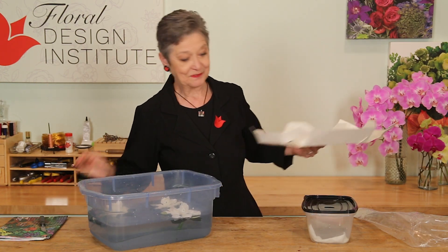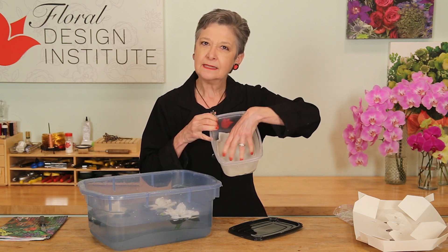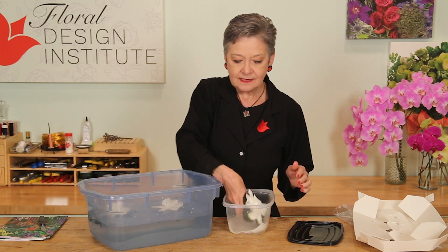Then, fast forward — when 30 minutes are up, get an airtight container. Fill it with a wet paper towel. You don't want water sitting in here, but you want the paper towel damp. Then take each bloom and just set them in.